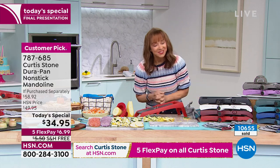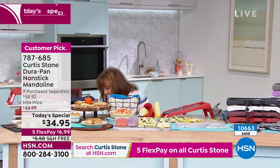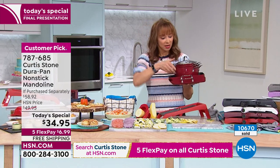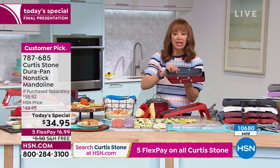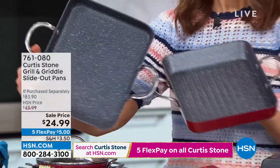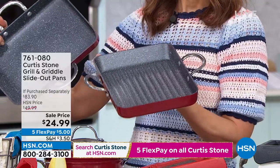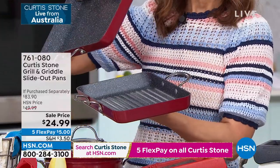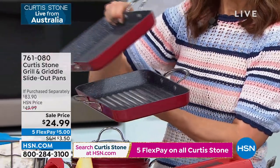I got mine, I hope you get yours. On FlexPay, the buy-one-get-one on the slide-out pans — we sold over 3,000 of them. Each one is $41.95. Huge customer pick. We sold out of the red, but we have fewer than 700 of the slate blue remaining. That is a $5 FlexPay.